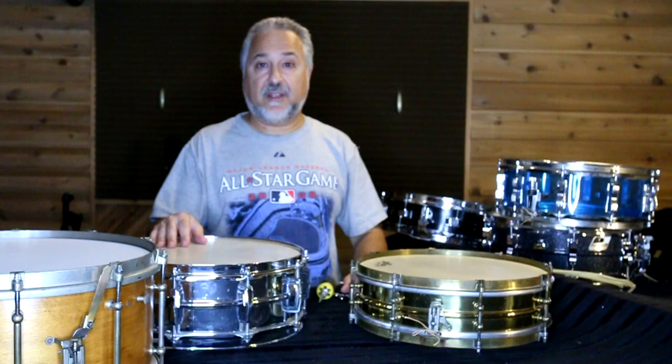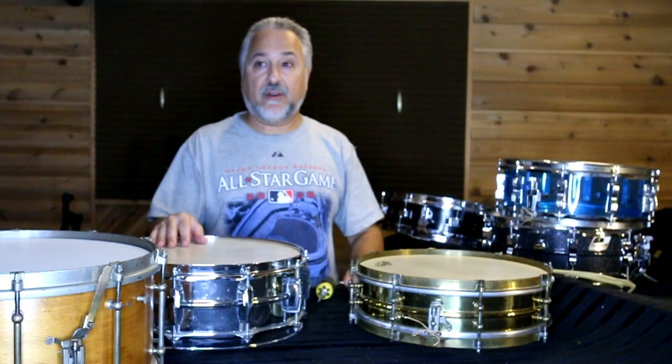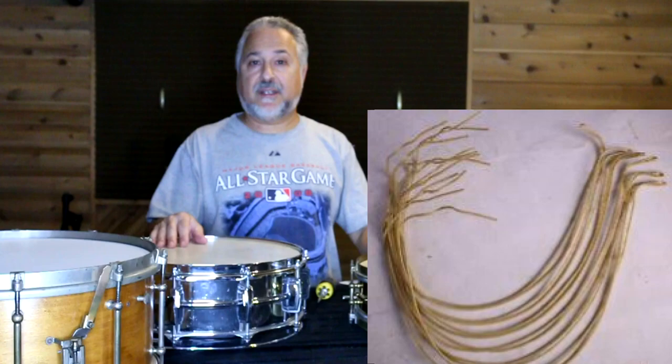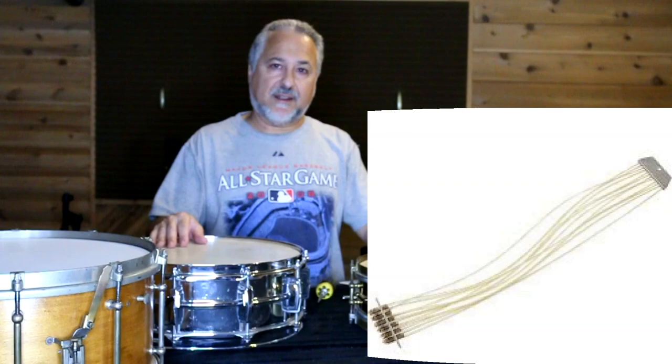Those snares have been on there for years and years, probably 50 or 60 years at least. I got the drum from my friend who retired from the symphony. He was in the orchestra for close to 50 years, and I've used it for the last 10 years with the orchestra and at home. Gut is a different kind of sound if you haven't played on it. It's a little bit difficult to play on compared to regular snares because it's a tighter sound — it's not as forgiving.